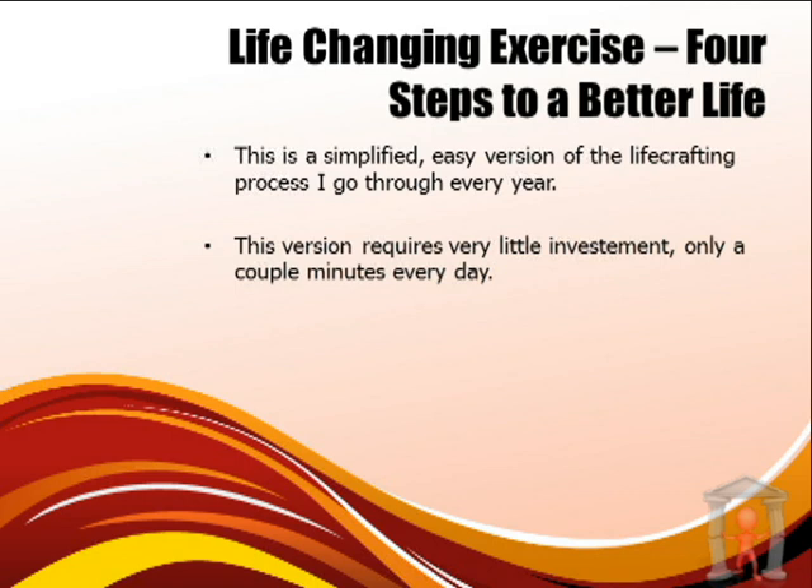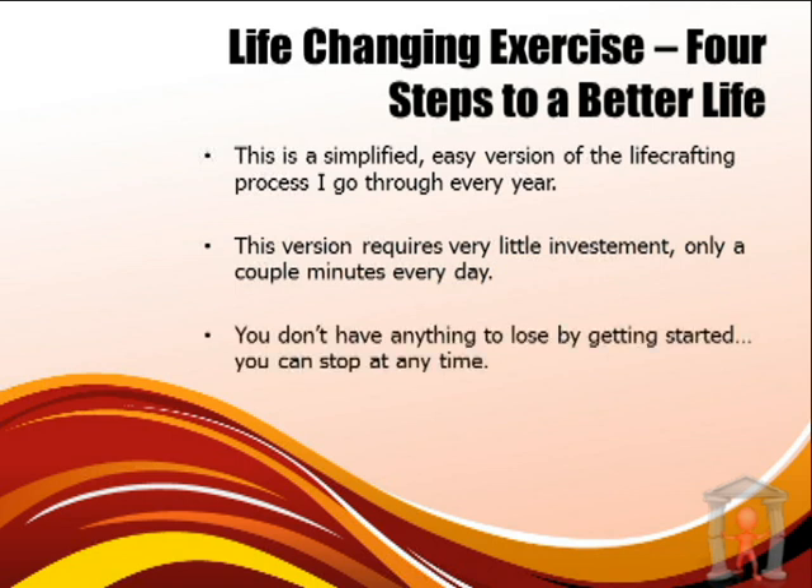The exciting part is this version of the lifecrafting process requires very little investment. I wanted to make it as easy as possible for you to change your life, so it requires only a couple of minutes a day. You don't have anything to lose by getting started.